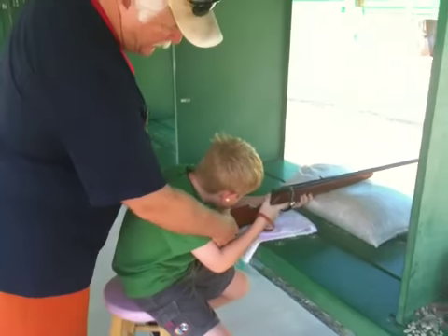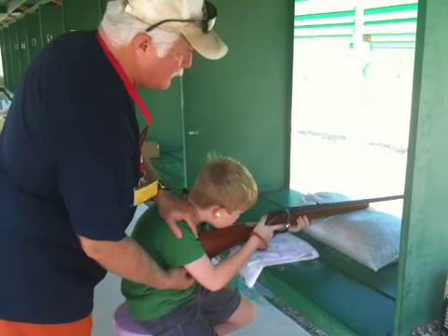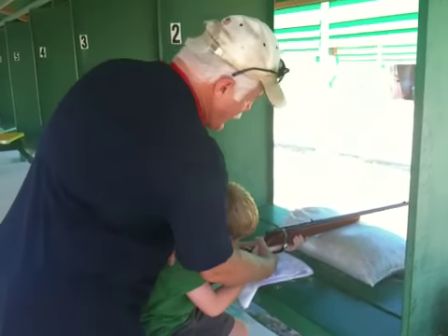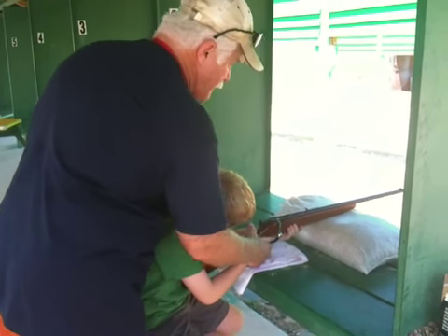Put your arm down there. You want to pull it into your shoulder here. You've got to have some stability as you pull it with your right hand here. You pull it into your shoulder. You've got to have stability with the rifle.